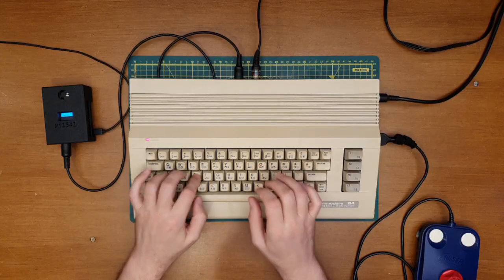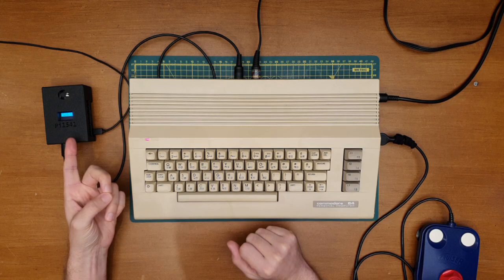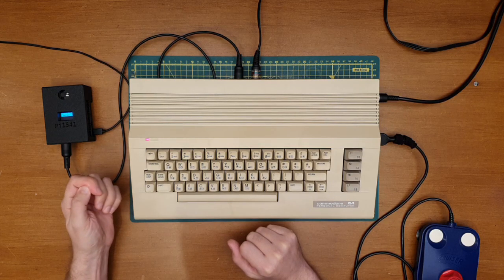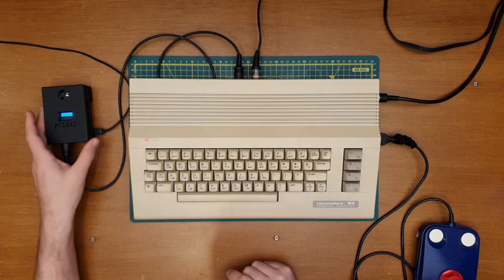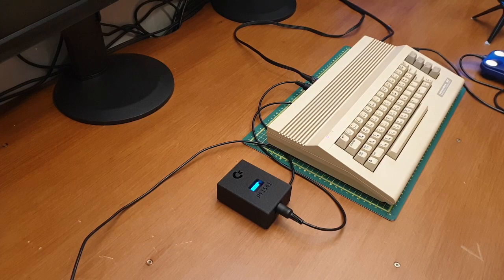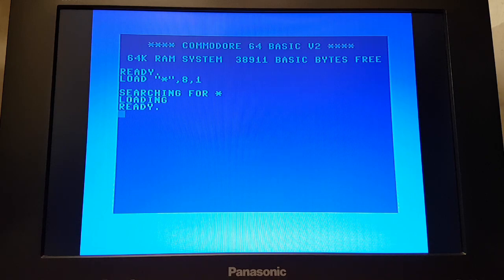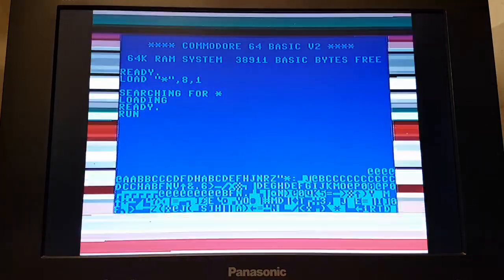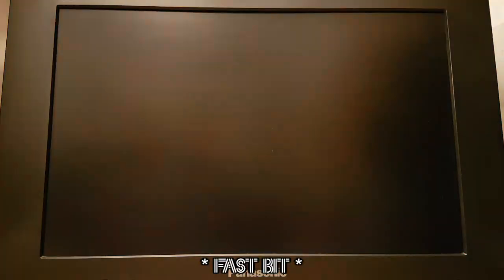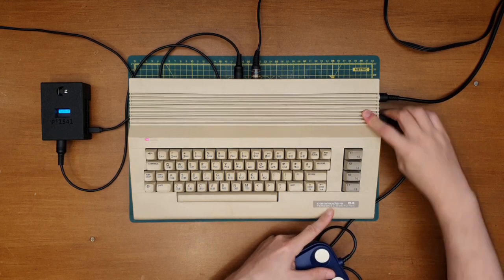The moment of truth. Searching, starting to read — no idea how long this is going to take, so I might have to speed this up while it's loading. I think we're getting there. There we go, we're ready to run! Maybe it's not on this joystick port — try that one. There we go.